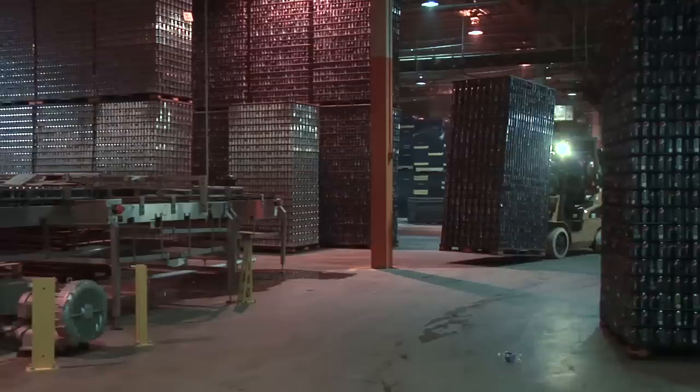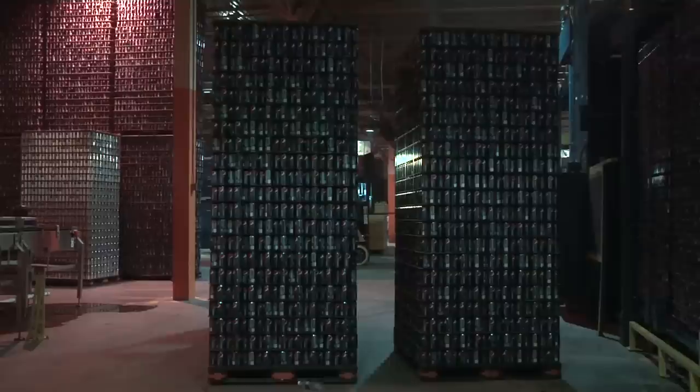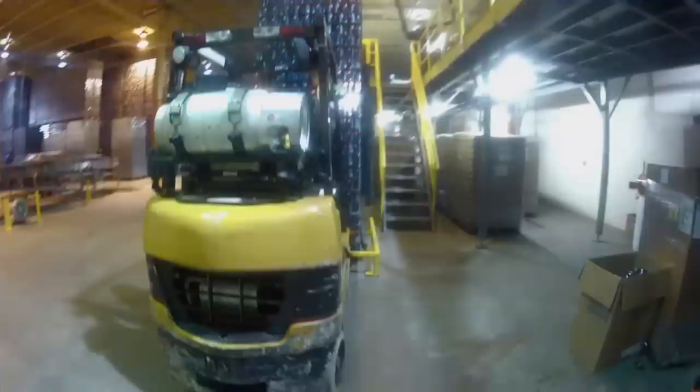Our cans are shipped in from Wrexham — it's a company in North Carolina. We normally receive 25 pallets per load. Each pallet of cans has 8,169 cans. Our cans come in raw and empty on a pallet, with 8,169 cans per pallet.